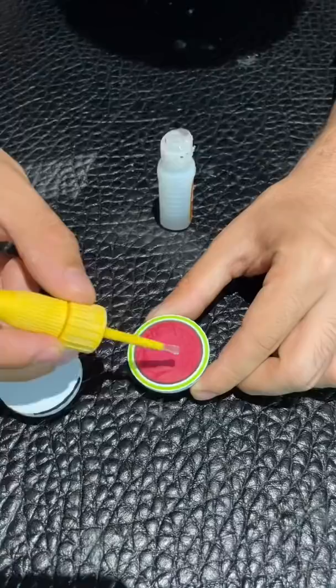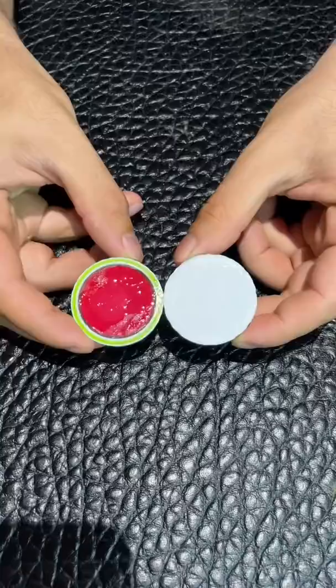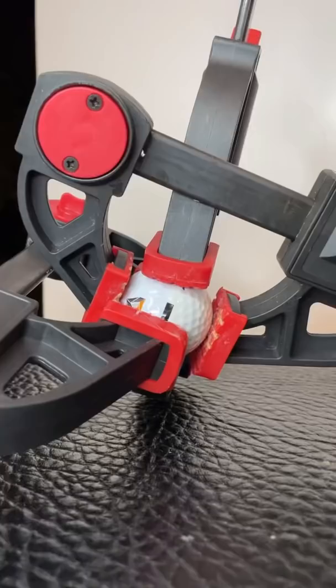Step 1: apply gorilla glue to the golf ball. This stuff is strong, so don't start brushing your hair with it. Step 2: stick together both halves of the golf ball and line it up. Step 3 — this is key — let it dry overnight for the best results.